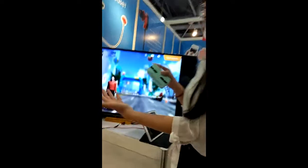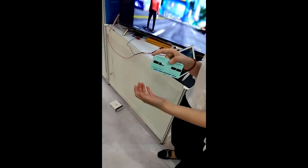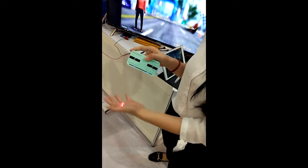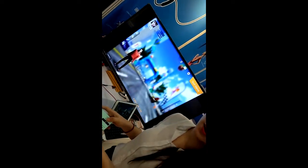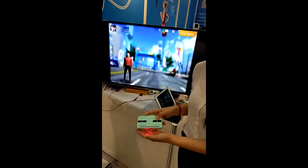This sensor catches the footsteps and imports them into the app, and people can see the character running in the same steps in the game.